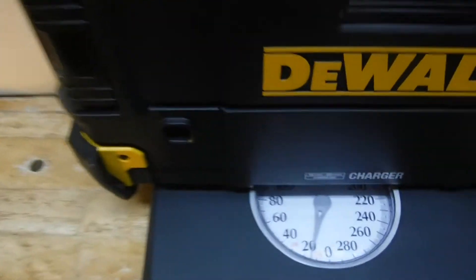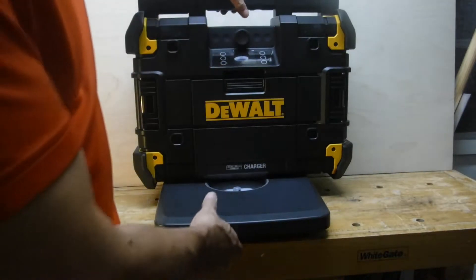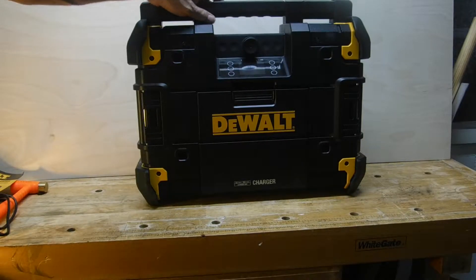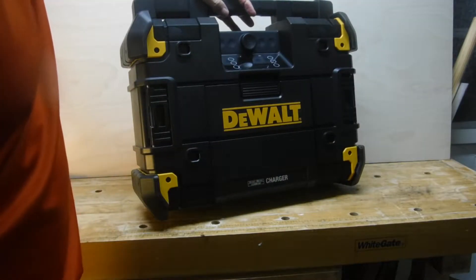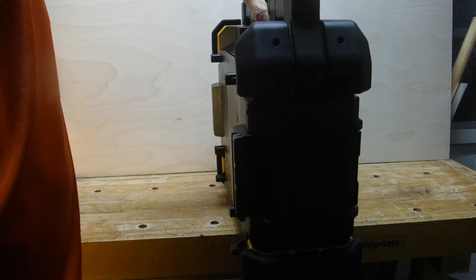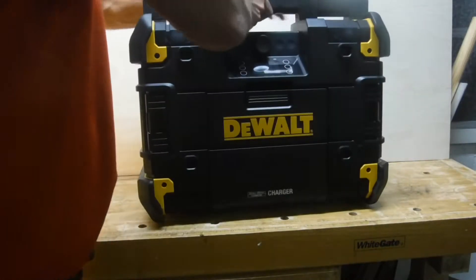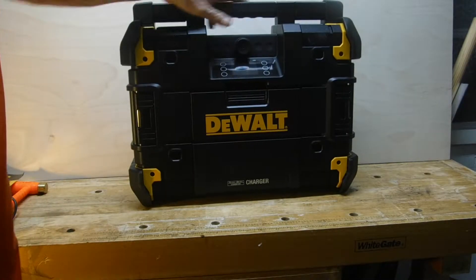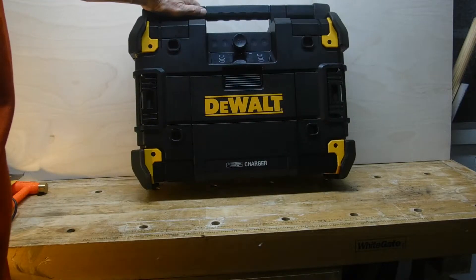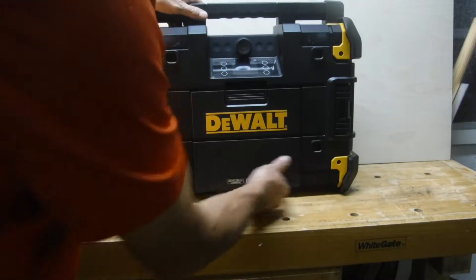The T-Stack Connect weighs about 15 pounds. It's not light, but it's not heavy — it's actually very easily lifted by one arm. Very portable. The first thing you'll notice is the armor cladding on all the corners. Very rugged. The handle feels very sturdy with no movement in it at all. The controls are nicely recessed, and there's a gap of about half an inch beneath the unit to keep it up out of the dirt and grime.